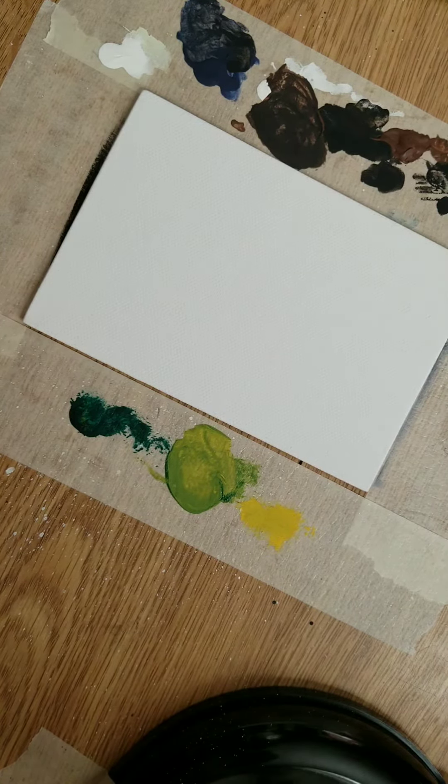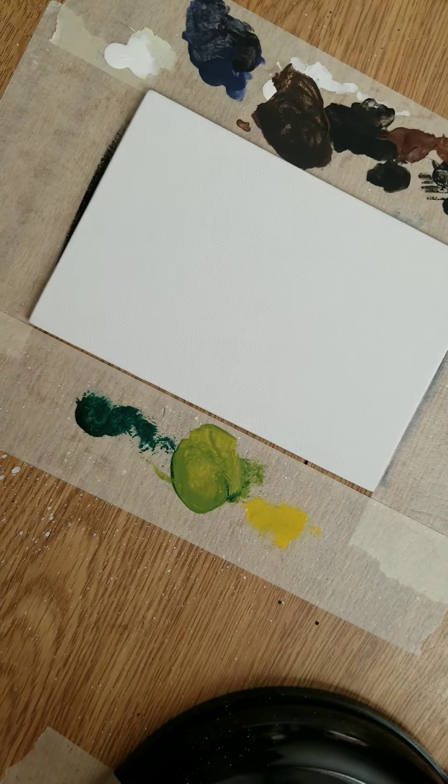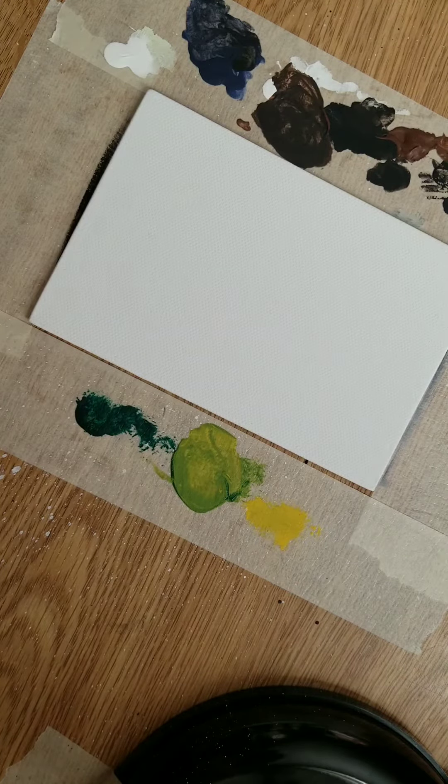I'm literally going to go outside to my back porch steps with a piece of cardboard, my canvases, and some varnish and spray it all up there. That's usually what I do, but as I progress I'll figure out better ways of doing it in a more presentable fashion.